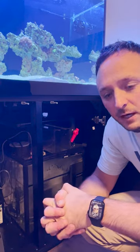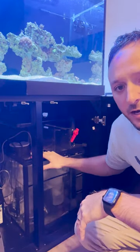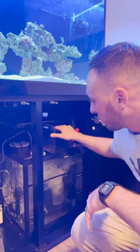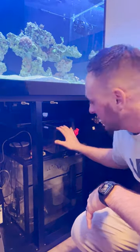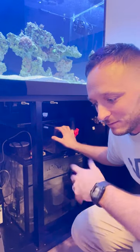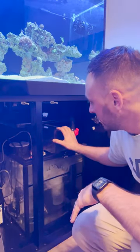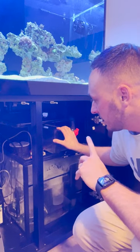We're going to be heading out of town, and one thing that's not great about this Pro Clear Pro Star 90 is that although it's convenient to have an auto top off reservoir on top of the sump, this thing is absolutely tiny. The most it gets me is maybe two days before I have to refill it, so it's not going to work for being out of town for three to four days.